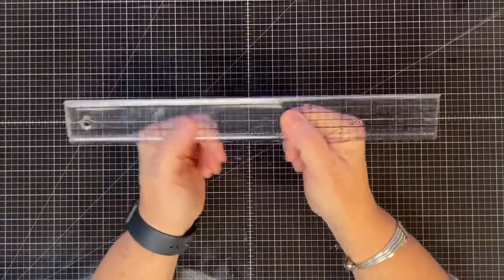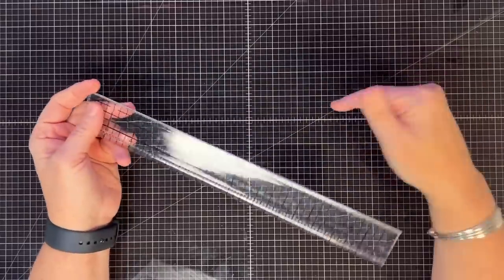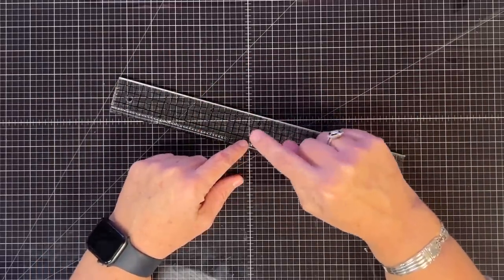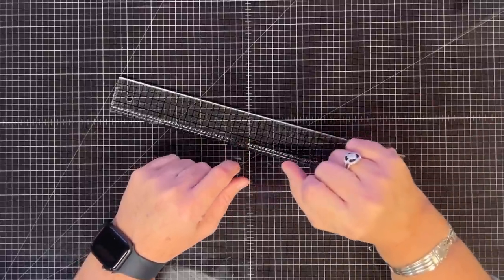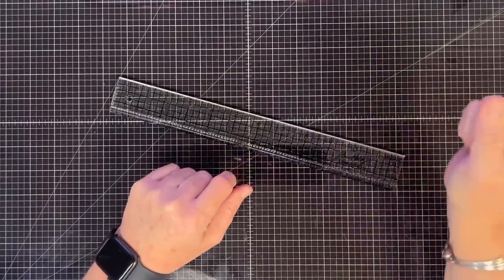Of course, my ruler - I cannot be without it. I honestly should just put it on a string and wear it around my neck. I like this one to stay close. In my room tour you'd see I have this ruler in my caddy, but I also have another section with other rulers I reach toward. This is the one I want right at hand.